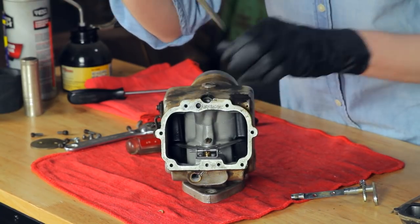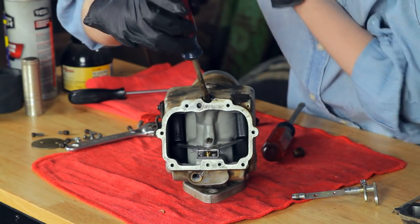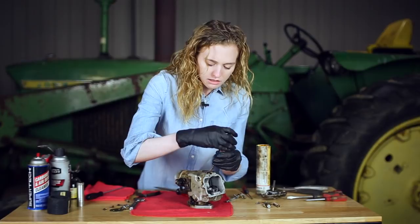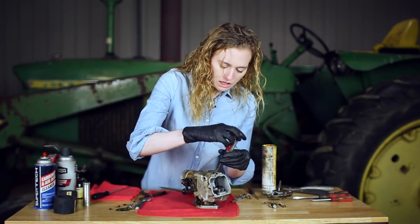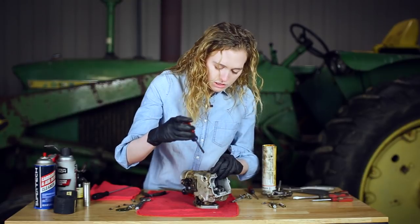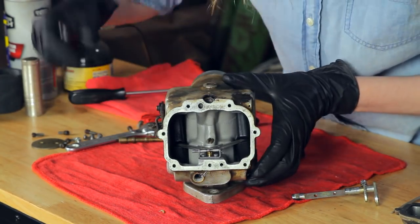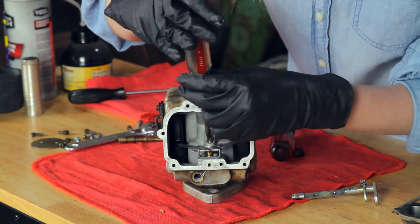I'm taking this screw off the end to reveal a tiny nozzle inside. This nozzle will come all the way out. I'm taking this out for cleaning purposes so that I can get all of the passageways clean. There's one more passageway underneath here which I'll show you, and then we'll talk about the float. That's what you need to take out too, and then underneath here this just reveals a passageway, so we're going to take this one off as well.